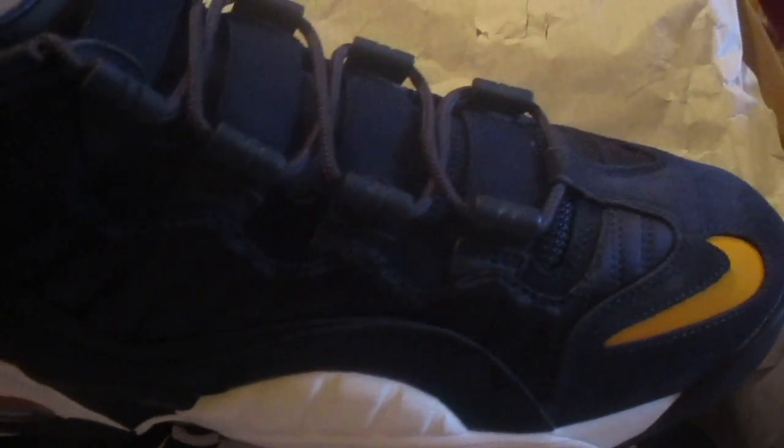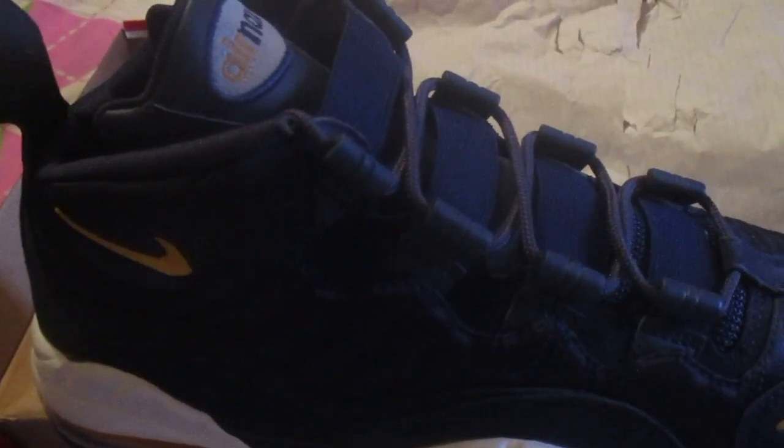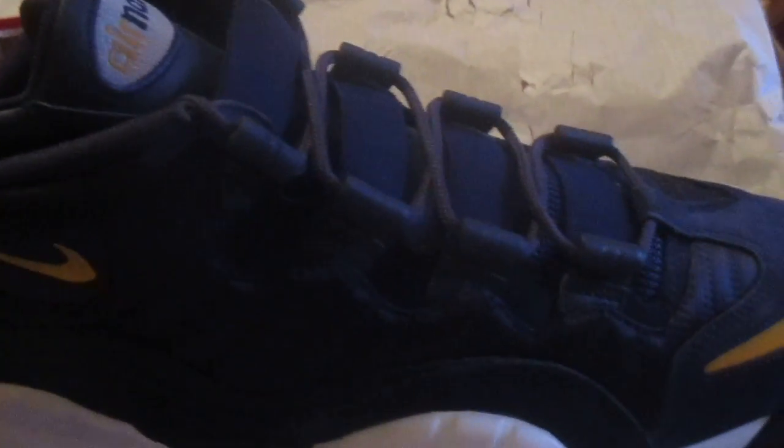Don't mind the bed sheets — I'm in my sister's room right now because my little brother is sleeping and I don't want to disturb him. But yeah, your boy copped the Nike Air Max Sensations. Chris Webber made these shoes famous. This right here is the Michigan colorway — Michigan Wolverines — had to cop this because of my Wolverine snapback, same colorway.